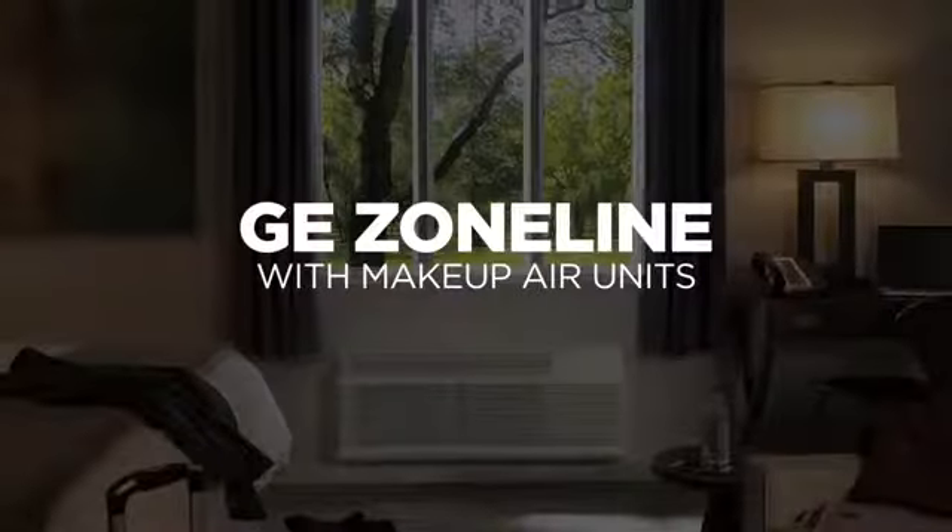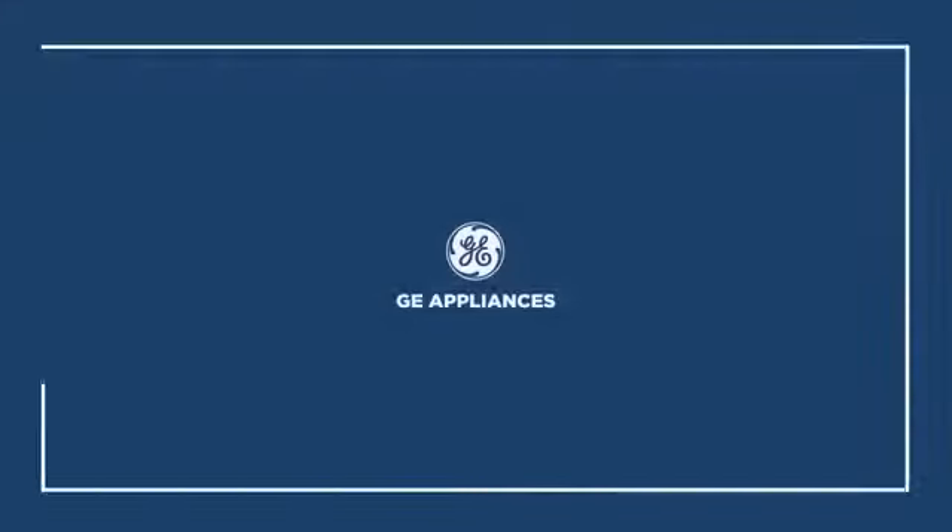Another innovation from GE Appliances. GE Zoneline with makeup air from GE Appliances.